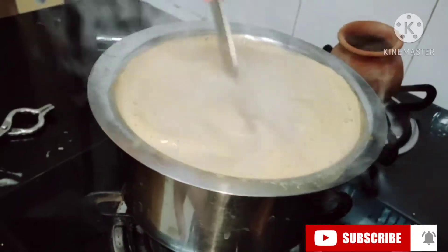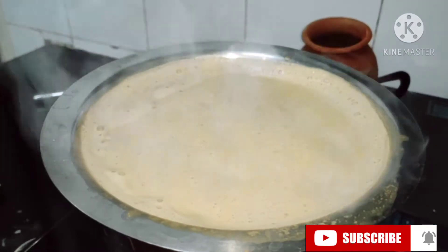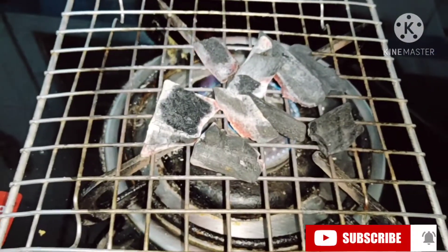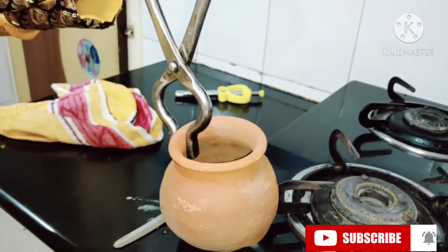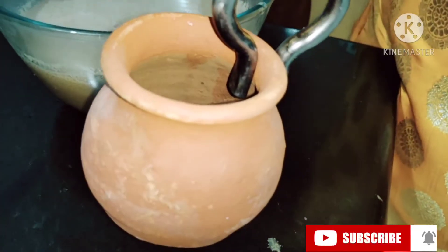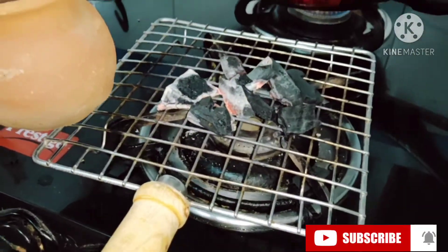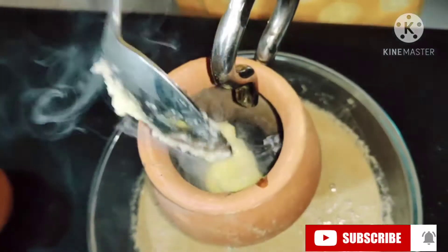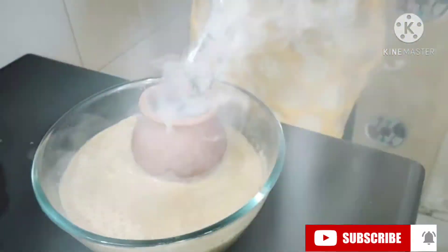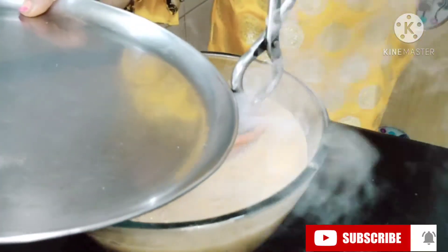It comes out creamy. Now I'm going to turn it off. My coal is ready and my pot is ready. I take the pot — it's very hot. Adding cinnamon powder. When you're adding the coal you have to use tongs. I'll add half a spoon of ghee into it.